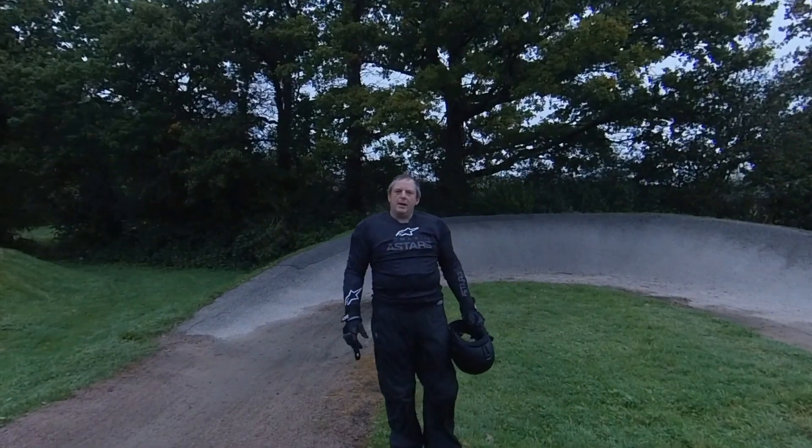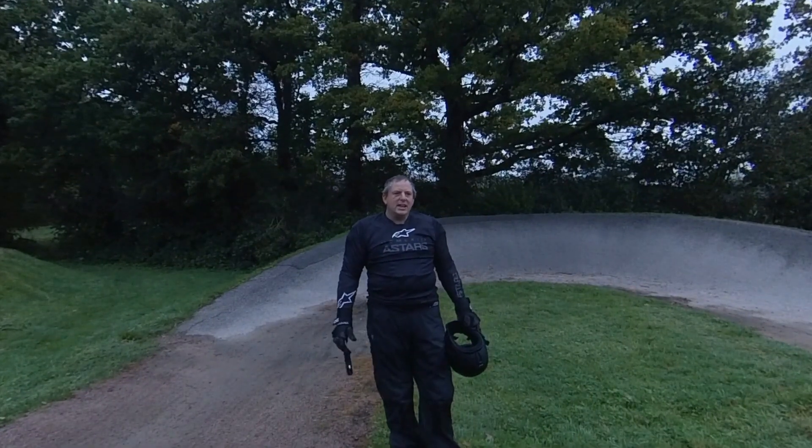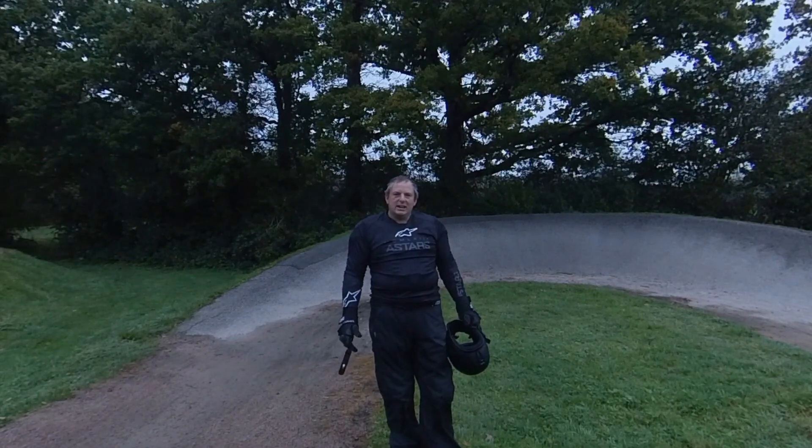What's up everybody, it's Neil here. Welcome back to Escape Monster. Today I'm back at the Crawley pump track to give it another go and see how I can do.